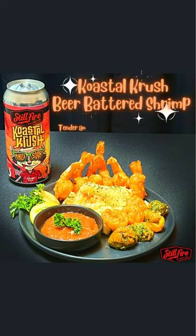Coastal Crush Beer Battered Shrimp. Tender and juicy shrimp in a crunchy batter made with Coastal Crush Beer.